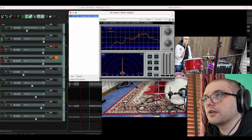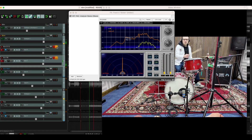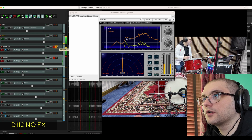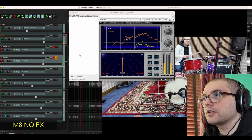There are no effects on anything. You'll notice that there's a lot of like 125Hz happening. That's a D112 — there's a little bit more scooping happening there. This microphone sounds a lot flatter, but I really struggle with this Trixon bass drum to be honest, and I think I need to do a bit more playing around with it.